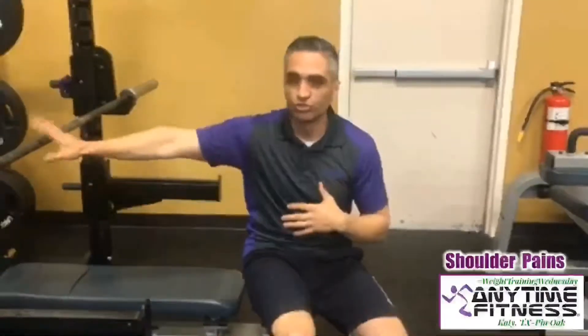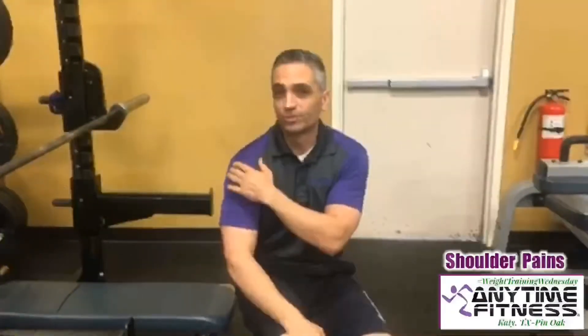Now the danger is that if you don't adjust the things you're doing when you're working shoulders or chest, this will all become inflamed, and ultimately you can tear that supraspinatus or that rotator cuff — and that's something that really is difficult to come back from.